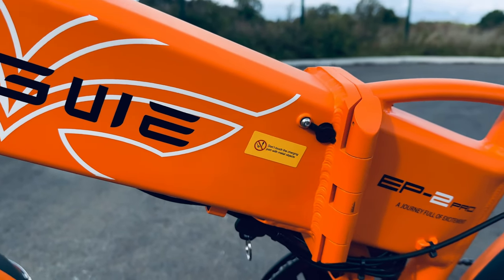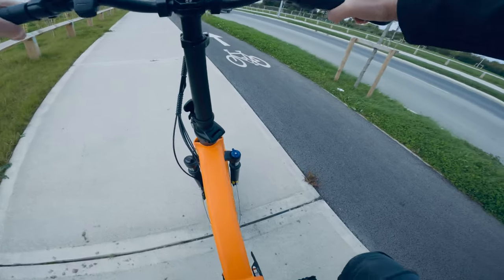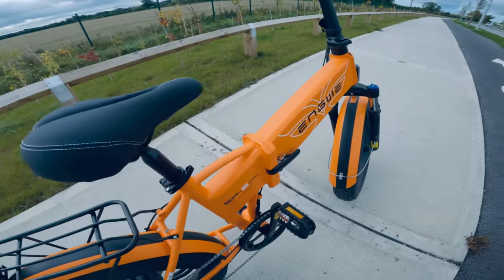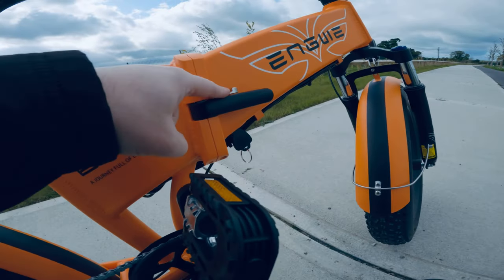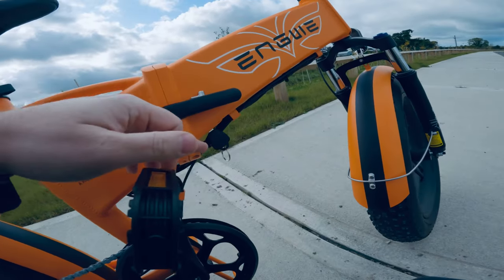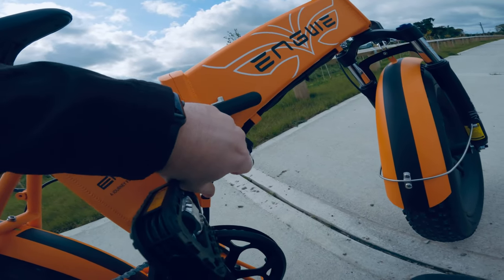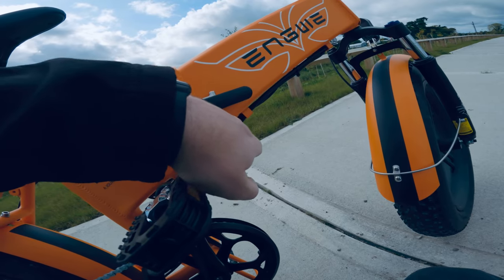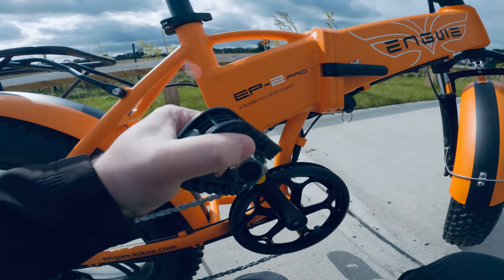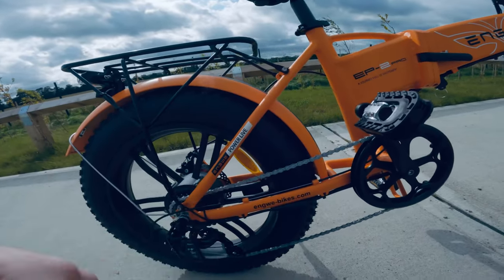Another good feature of the Engway EP2 Pro is that the battery is actually quite easy to remove. It's contained just in this area here — you simply pop open the latch and the battery slides out. Of course you have to remove the key. The key position I'm not crazy about because you can actually damage that quite easily, so definitely be cautious about that key.